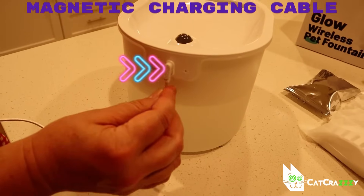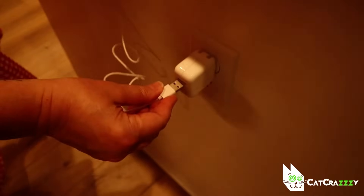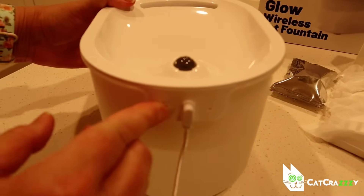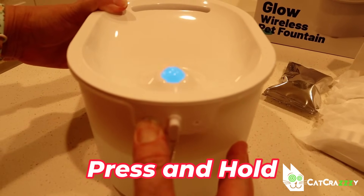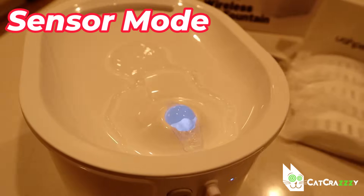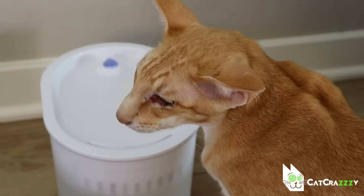The charging cable is also magnetic, which is kind of cool. The charging time is around five hours and the fountain can be used while it is charging. After that you can place it anywhere you want and it'll run for up to 150 days. To switch it on you press and hold the power button for a couple of seconds. It has two modes: a time mode which releases water every 15 minutes, and a sensing mode which dispenses water every time a pet approaches the fountain. You can switch the modes by short pressing the power button.